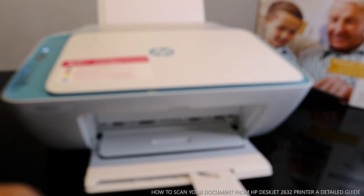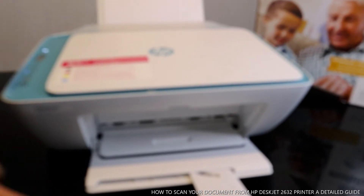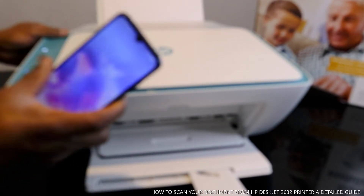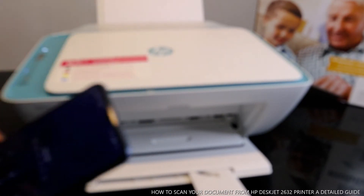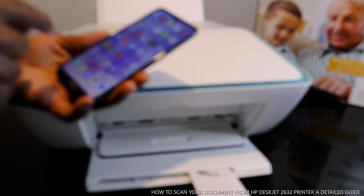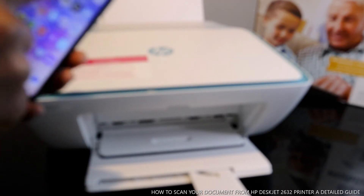Once you've done that, go to your mobile device and look for the HP Smart app. This is where you do a lot of things with this printer.